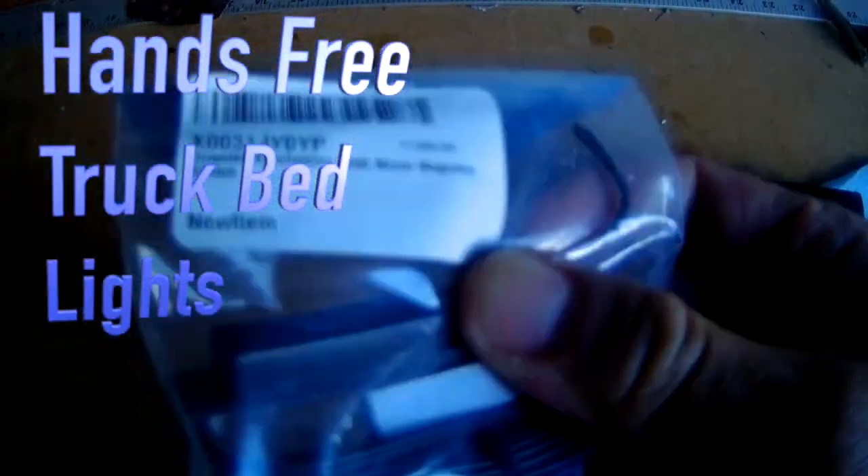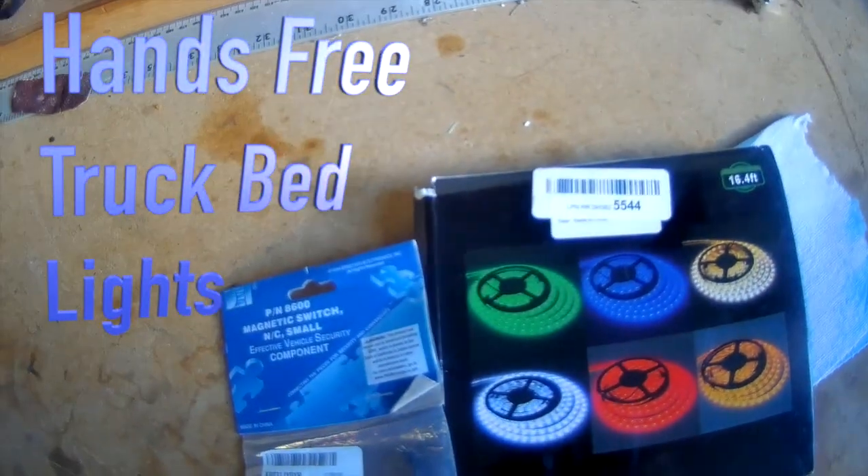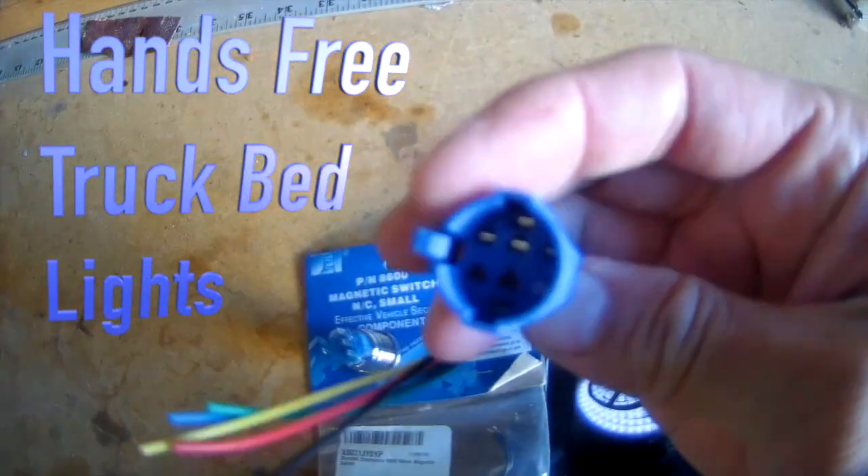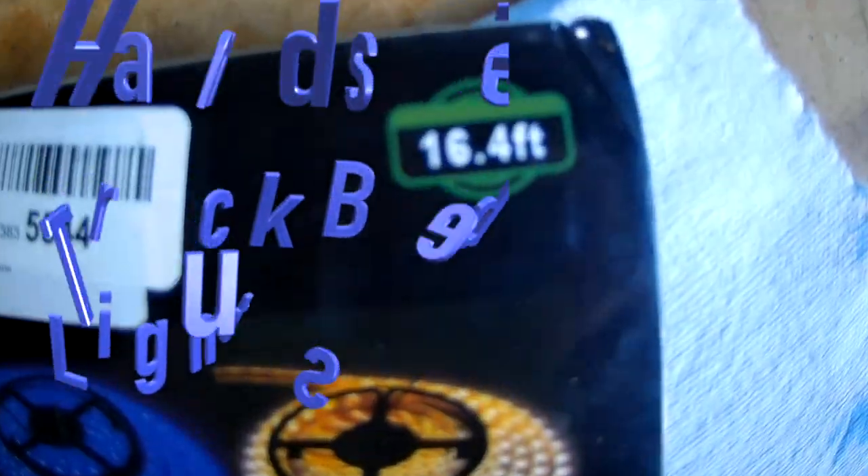Hey everyone, in this video I'm going to show you guys how to put in some hands-free truck bed lights that can automatically turn off when you close your tailgate, and also have an off switch if you leave your tailgate open for an extended amount of time.